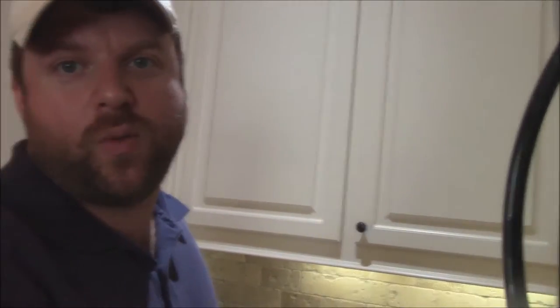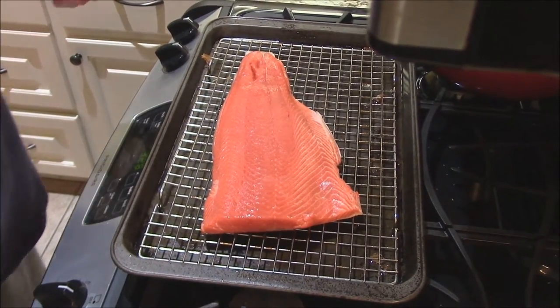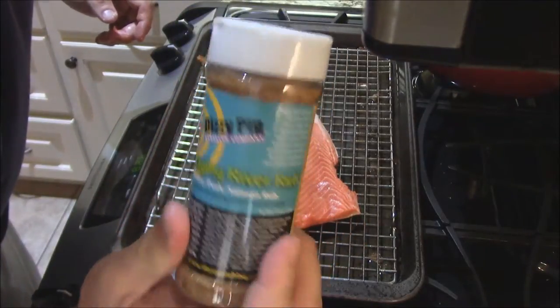How are y'all doing tonight? Tonight we're going to cook a wonderful fillet of Sockeye Salmon. Let me show you what we've got down here — beautiful looking piece of fish. We're going to use this Dizzy Pig Rub, and this is Ragin' River Rub by Dizzy Pig.